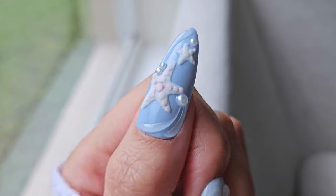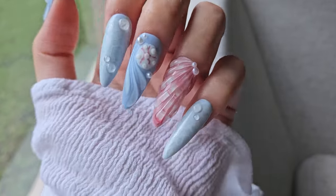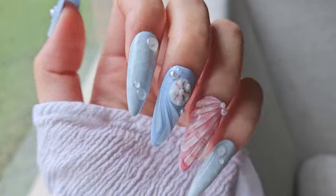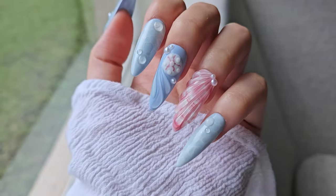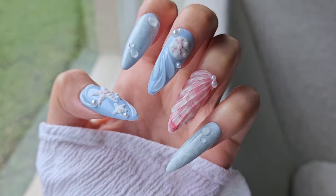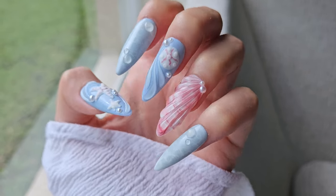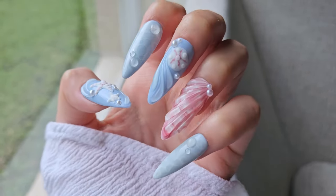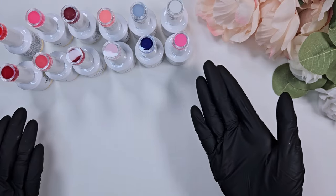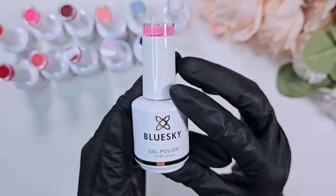They offered to send me their collection of polishes. They actually have a few different collections — they're sort of like Madam Glam where they come out with new collections every season. I believe they're going to be releasing their summer collections soon. This is one of their classic collections, and I thought I'd just swatch them and do a design for you all. Here are the 12 polishes they sent to me.